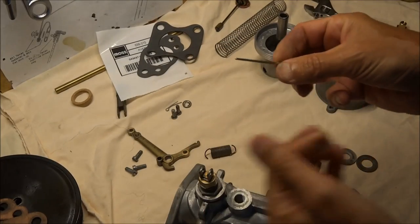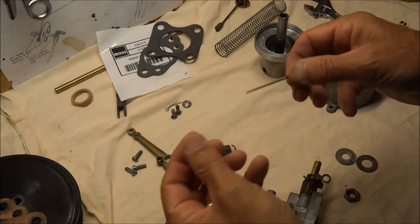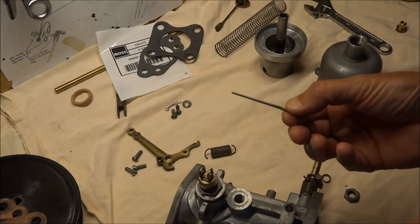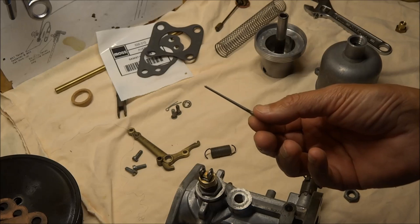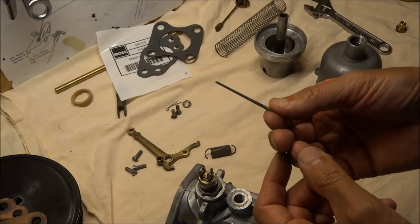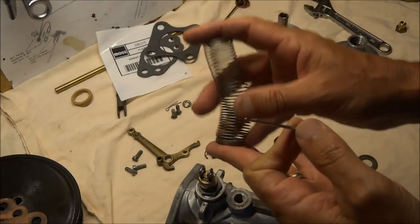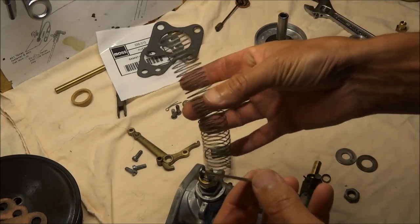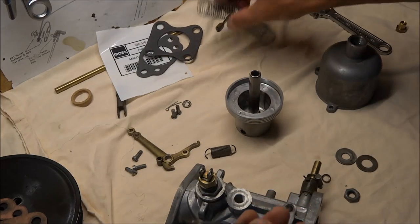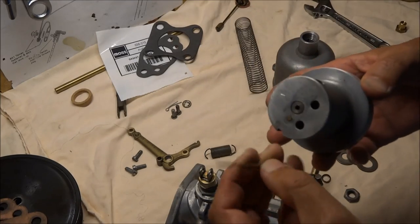The next piece is the needle — this is the jet needle. The main thing is to make sure it's straight, and it is. They make a couple of different kinds of needles: this is a general purpose one which is what I use. They make a richer one if you're going to race, a leaner one for high altitudes or very hot weather, and you can also get a different type of spring that doesn't compress as much — or even remove the spring — to give a leaner mixture. But I'm not going to do that.